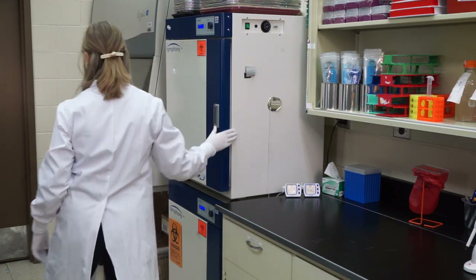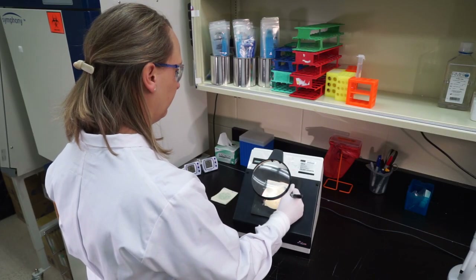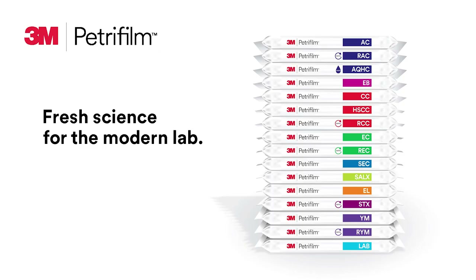Step three: interpret. Indicator dyes in each 3M Petrifilm plate facilitate colony counting. Use a magnifying glass, hand counter, counter pen, or mark directly on the plate's top film to tally the results.